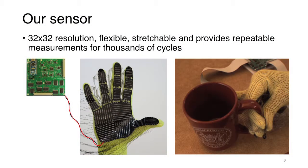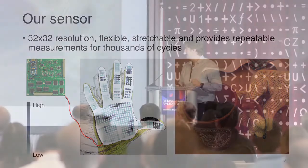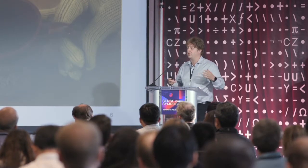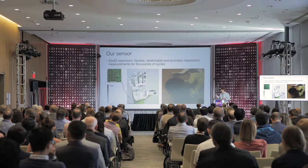This is essentially how the sensor we have built looks like. We tried many different things and this is what we have converged on. This particular incarnation has 32 by 32 resolution. It's flexible, it's stretchable, and it allows you to measure information for extended periods of time. Essentially what you get from this kind of sensor is a pressure map. For example, if you apply the sensor to a human hand, the areas with larger circles correspond to larger forces, while white areas indicate little force applied.